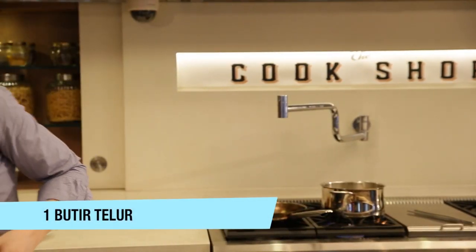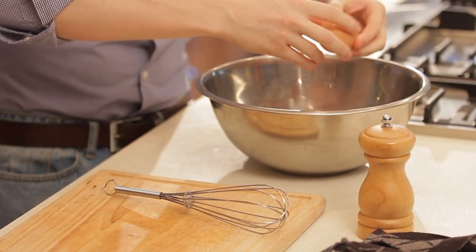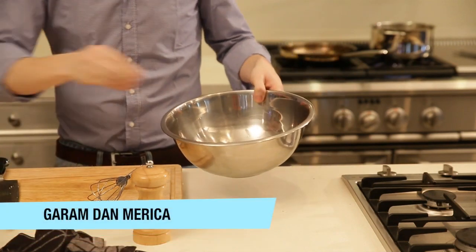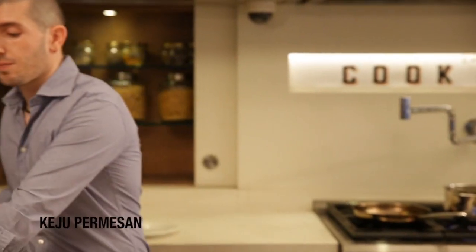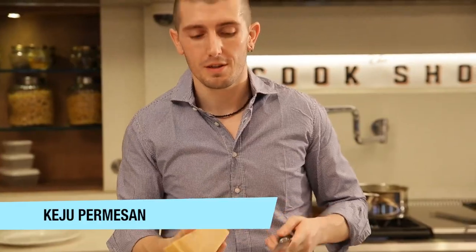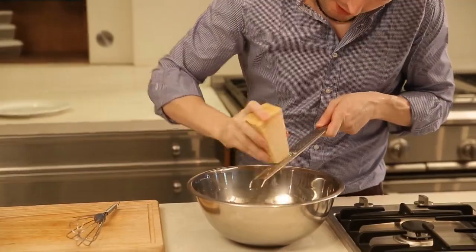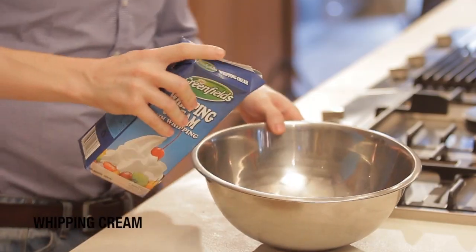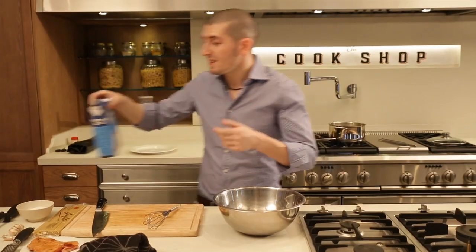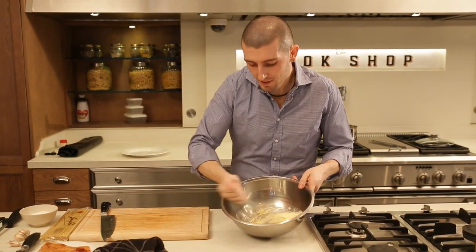We prepare the eggs — one egg in a bowl, fresh. We add some salt, some pepper, and then parmesan cheese. I have fresh parmesan cheese, but at the supermarket you can also buy it pre-grated. We use the fresh one — we grate it directly on the eggs. And we use a touch of cream.